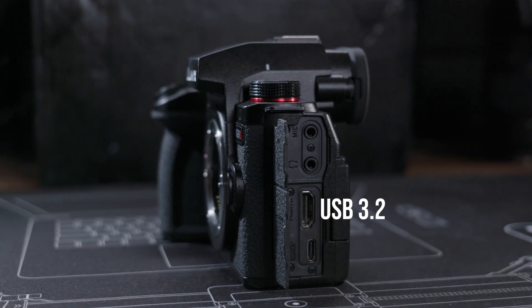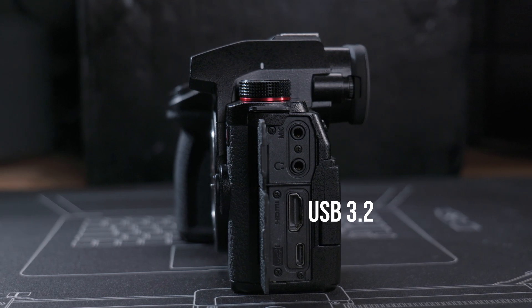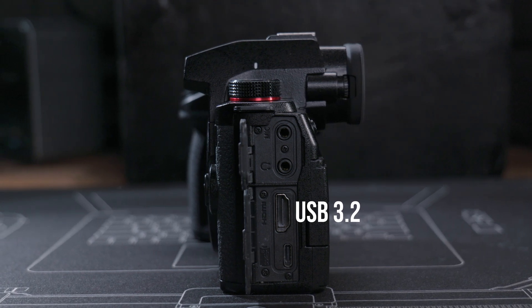One thing I didn't expect when I received the Lumix G9 II is that the USB-C port on the camera is a USB 3.2 port that allows high-speed data read-write, and you can use it to save your video